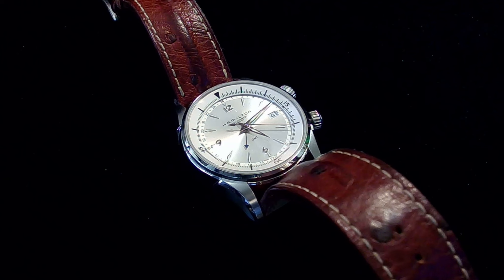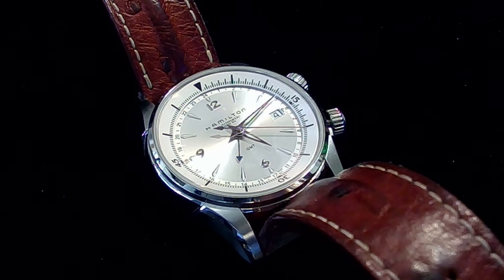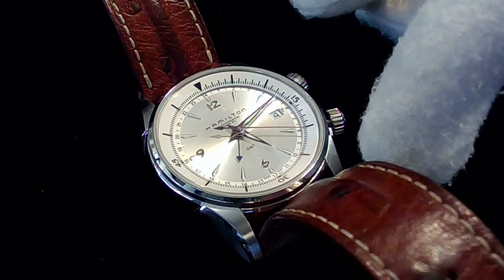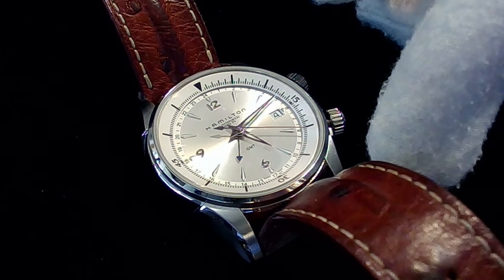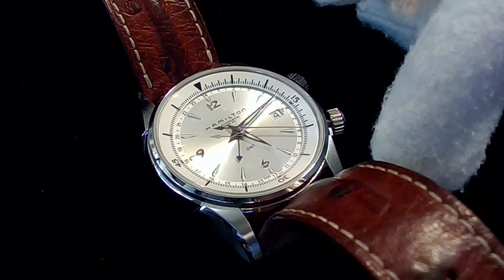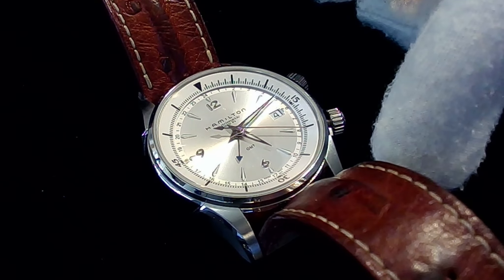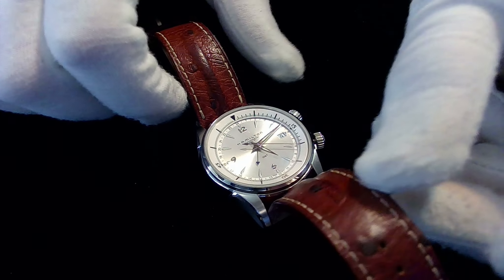Hello ladies and gentlemen, this is JD. Welcome to my channel — please subscribe, hit like, and share with others. I have a Jazzmaster Traveler GMT2 auto. It is a fully automatic wristwatch that retails for around fifteen hundred dollars Canadian. It is a gorgeous, rich wristwatch, and before I start talking about the various features I just want to show it to you very slowly.